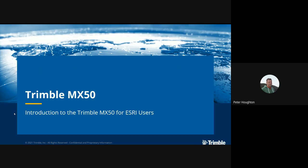Hello everyone and welcome to this session on the Trimble MX50. This is an introduction to the Trimble MX50 for Esri users.